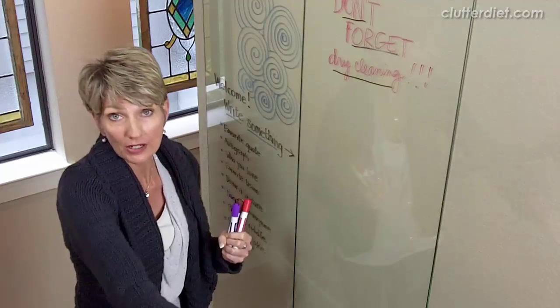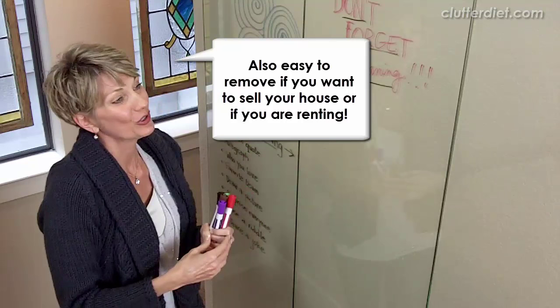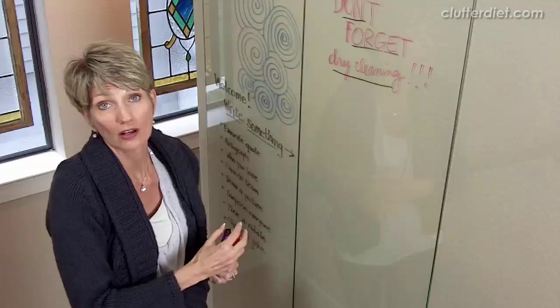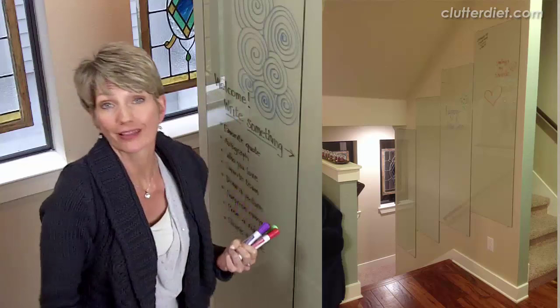And then I realized, if I just put glass up here, it operates the same as a dry erase board and it's less expensive, and it looks more like a home environment anyway rather than a big office wall. So you can go to a store like IKEA — I got these at IKEA. They're coffee table glass tops and these were $30 a piece. It depends on what size you're going to get; you can get them for $20 a piece if they're shorter. You just mount them up with some mirror clips and you're done.